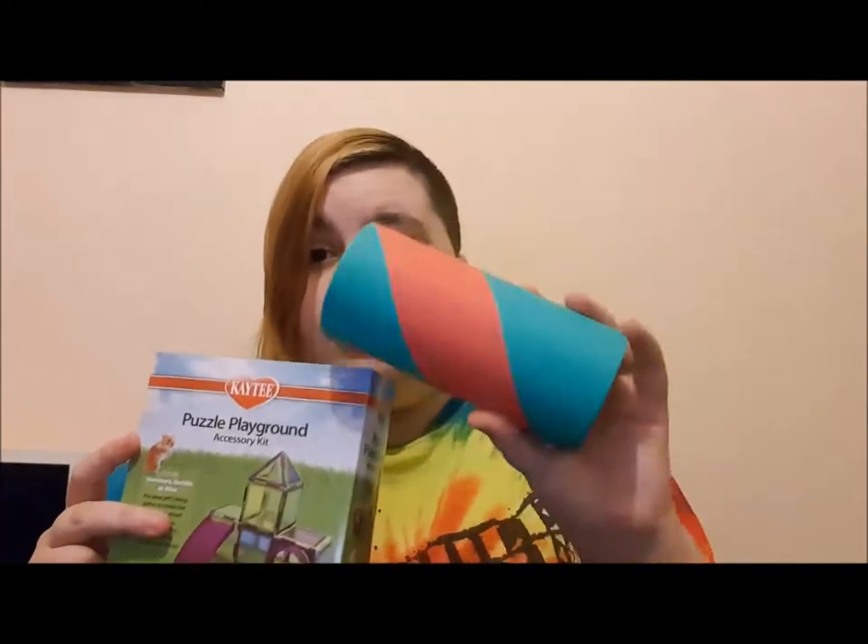Hi guys, I'm here to do a real quick haul. I'm not actually at home at the moment — I'm down in Kent visiting family. I wasn't going to vlog, I'm only here for one full day. I found a nice new pet shop and I've got a few bits I haven't been able to get back where I live. These are all new bits I've never tried before with my current hamsters.